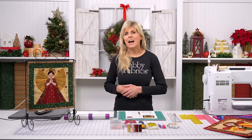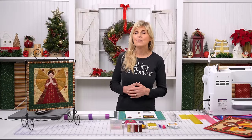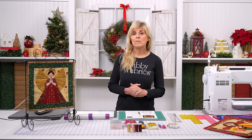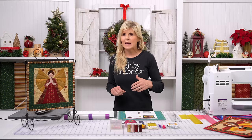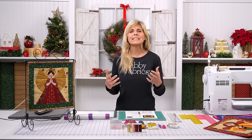Christmas is a time of just elegance and sparkle and beauty, and I could not resist the timeless, all-time customer favorite collection from Stauff called Stauff Christmas. You're seeing that on the set with me both to the right and to the left, and of course in the project — our beautiful singing angel.